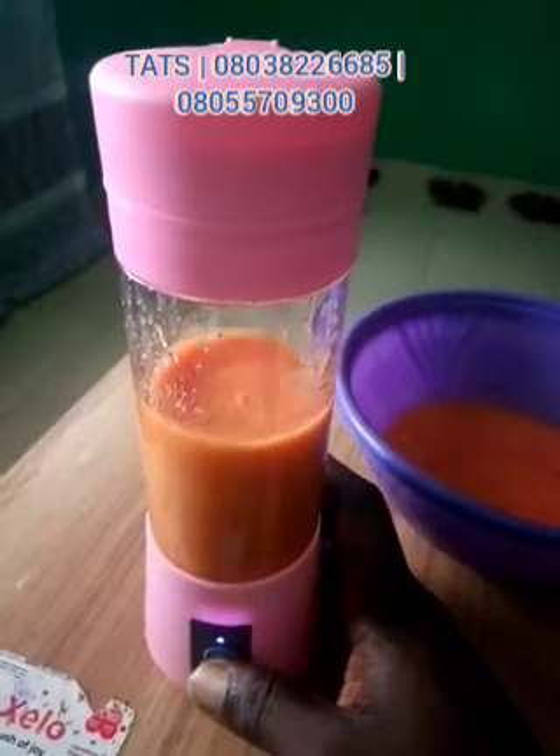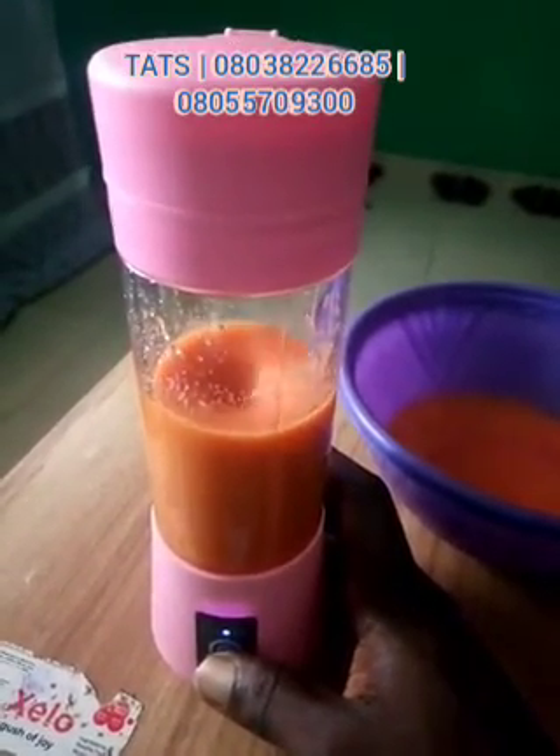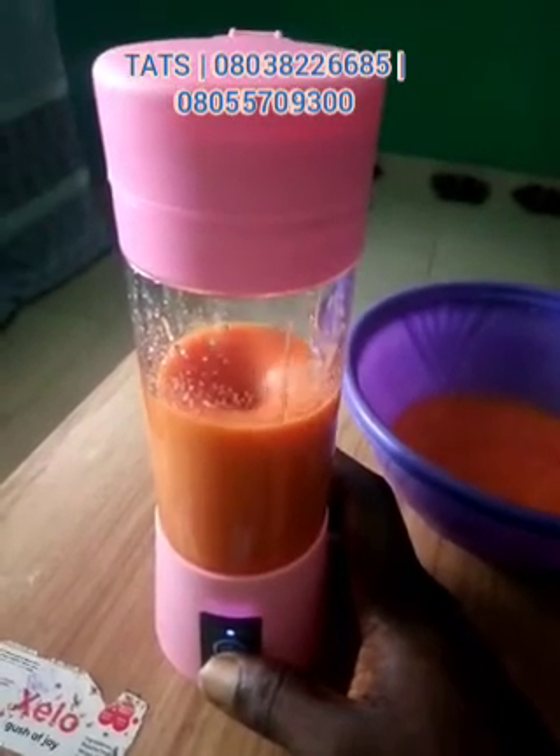You can see the action out of this — it's a six-blade rechargeable blender, so it's more effective than the four-blade type.